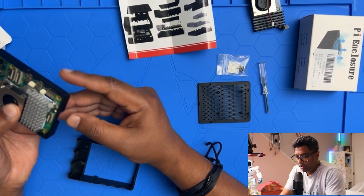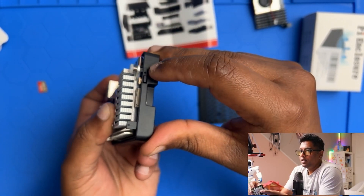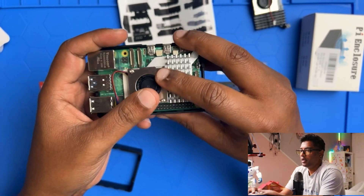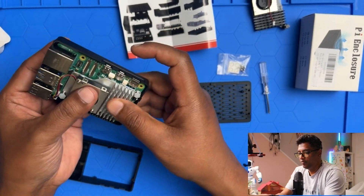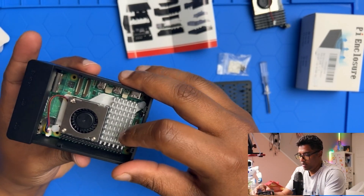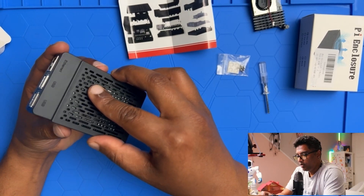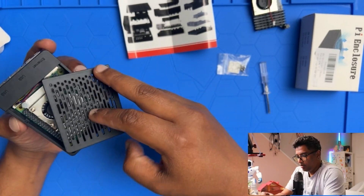Now it fits nicely. There's also a power button accessible here, which is great. Everything looks nice and neat with all the ports connecting up. There's enough room for the SD card, and I'm going to close this case. It's very easy — still able to press the button — closing it up now.